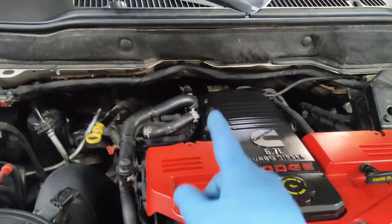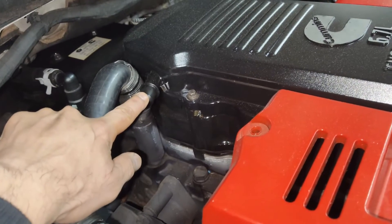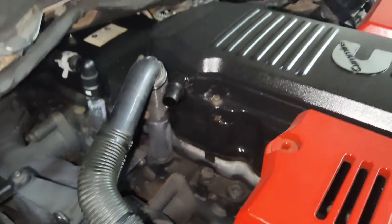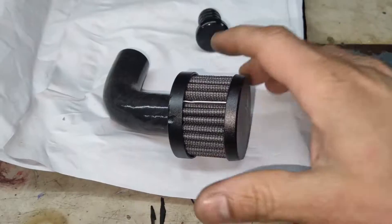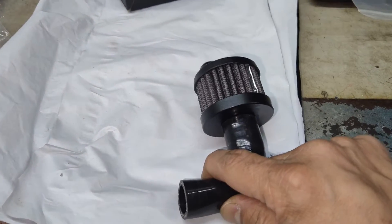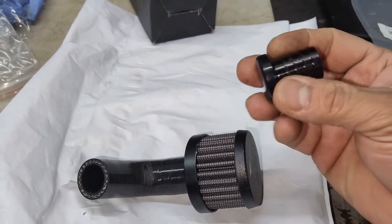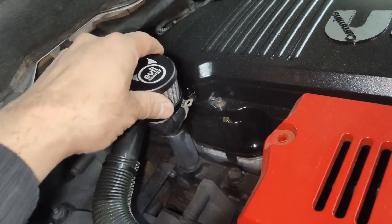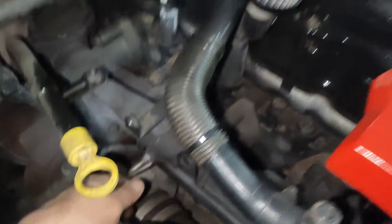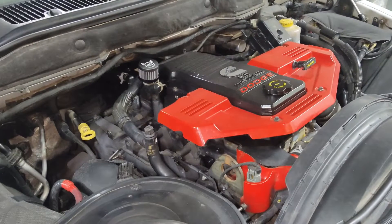Now let's get the vent hose filter on there and finish this job. The hose from the valve cover going to the turbo will be deleted. We'll end up putting a filter on here. There's a 90-degree silicone hose to connect to the valve cover and a breather filter, and a plug for the turbo side. We've got the breather filter on and a plug on the turbo side so it plugs that line. Our CCV filter delete is now complete. Thank you for watching.